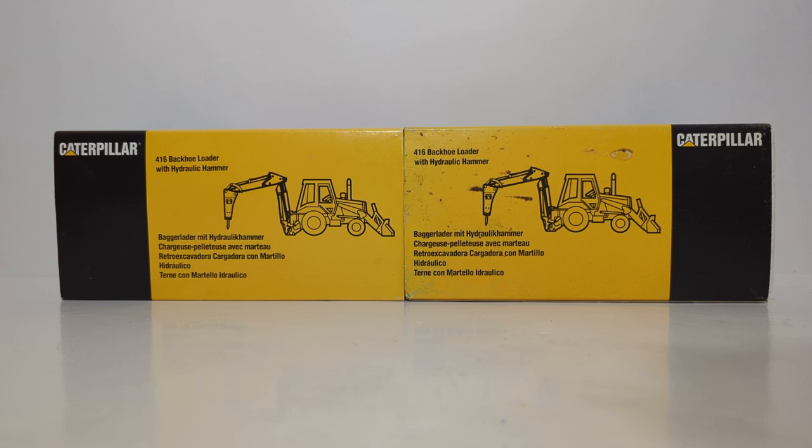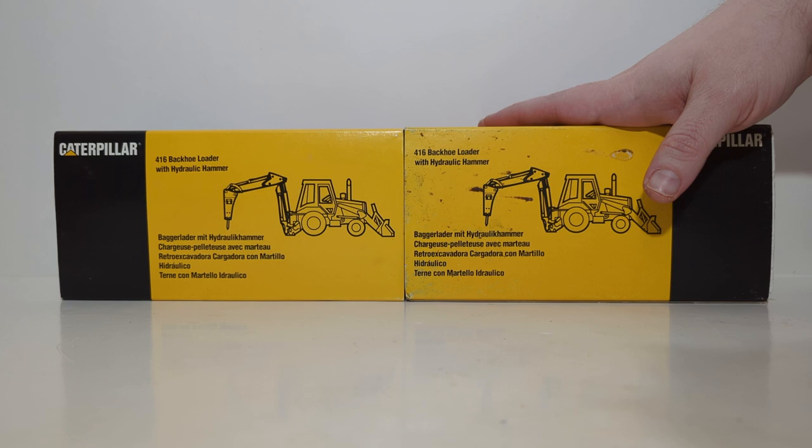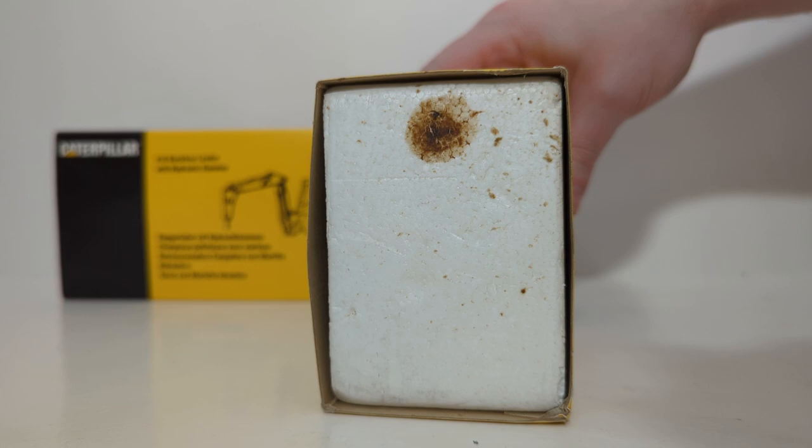Welcome, friends and collectors, to this all-new edition of Diecast Emporium. Today we're going to be taking a look at two vintage 1990s models of the Caterpillar 416 Backhoe Loader with Hydraulic Hammer. This version I purchased from DHS Diecast, and this version I purchased off eBay. And we're all going to learn a very valuable lesson today throughout the duration, so be sure to stay tuned.